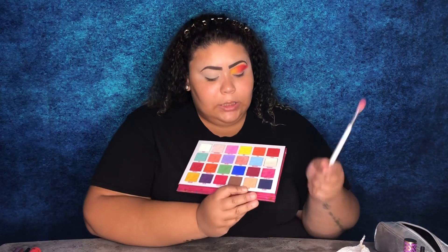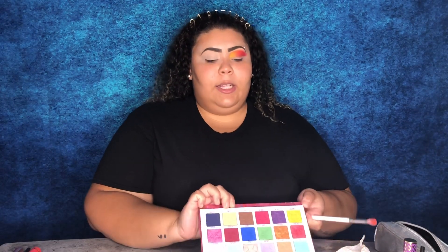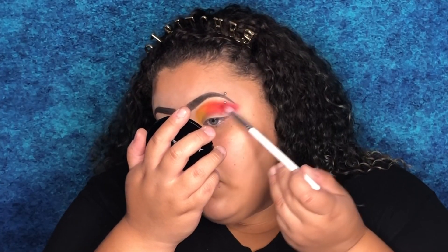The Licorice shade isn't looking dark enough, so I'm going to go into the same palette and take a little bit of the shade Raspberry, just so the red looks a little darker. I really want to contrast from the orange to the red to deepen it a bit — that's a lot better. To cut the crease, as usual, I'm going to use my Shape Tape by Tarte.